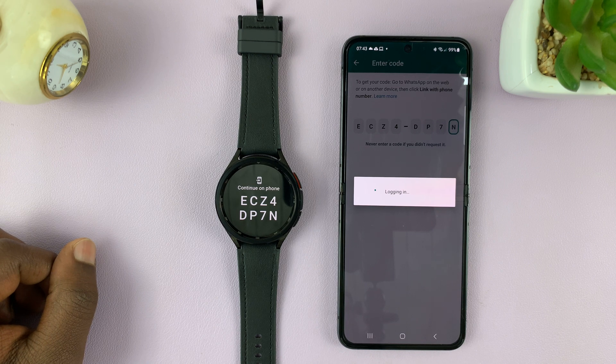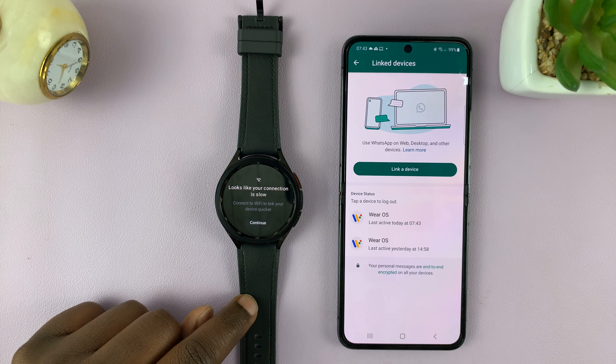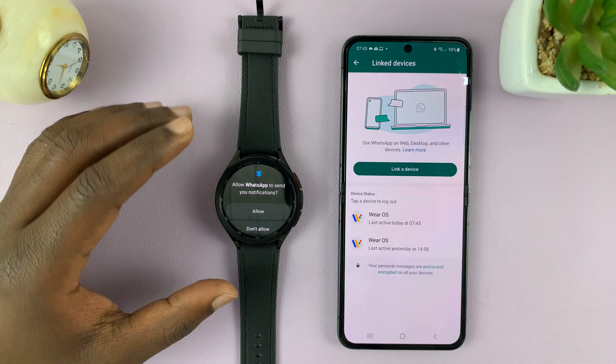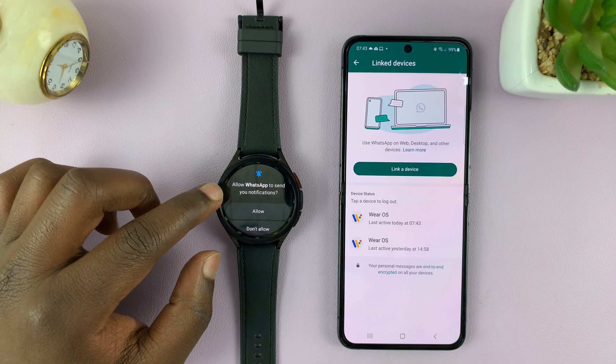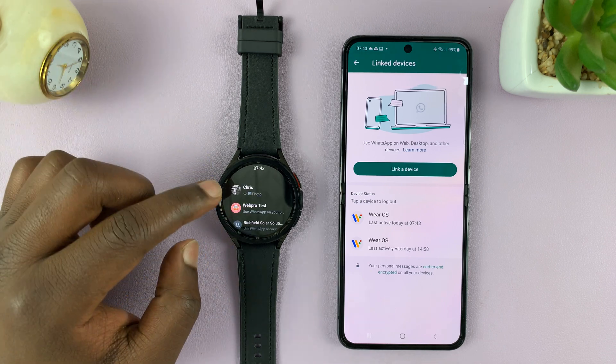We should be logged in to our watch with the official WhatsApp application. It first said that the connection was low, but it's now okay. Allow WhatsApp to send you notifications — let's go ahead and allow, but that's a matter of preference.